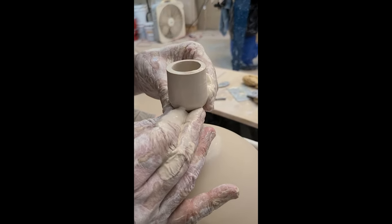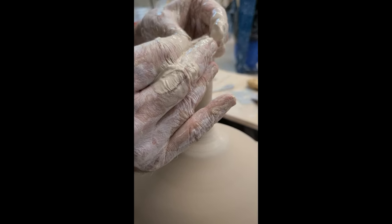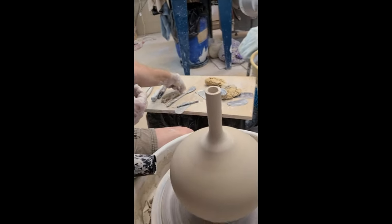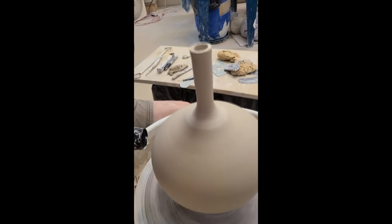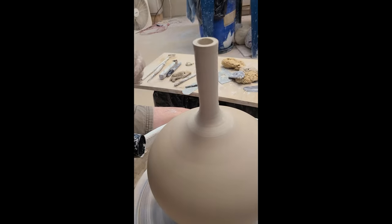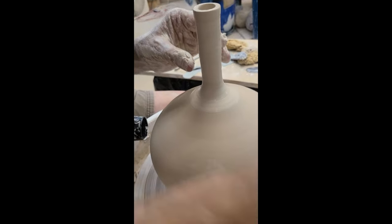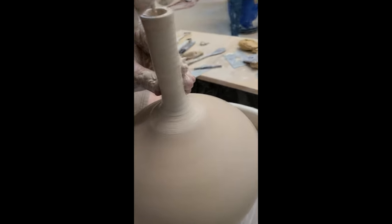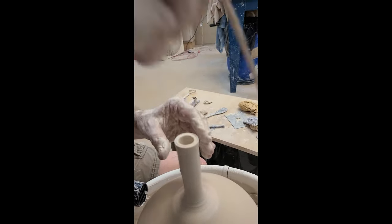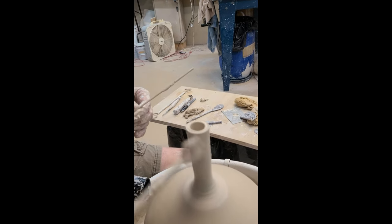Speed up the wheel — squeezing in, turning your hands up, and lifting up. Other people during the evening were saying they don't really want a small neck, so you could be done with it at this point, but you do want to straighten out the neck. Put the stick in and push it up against my thumb, with my other fingers just stabilizing the neck.